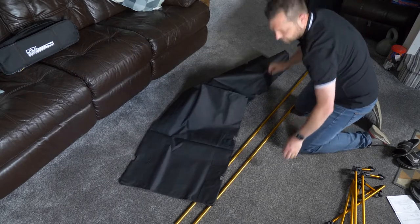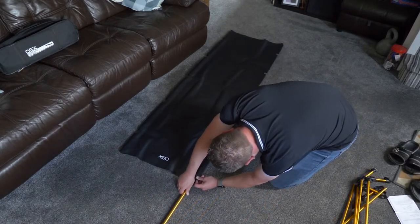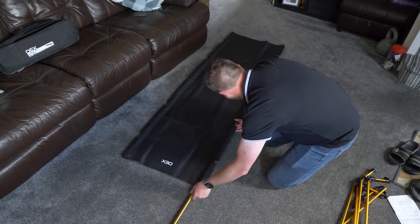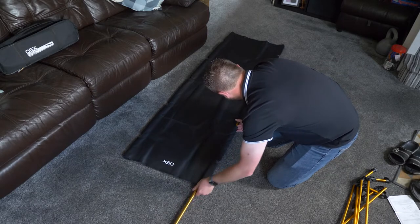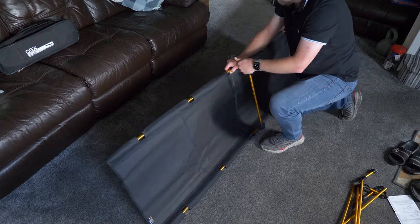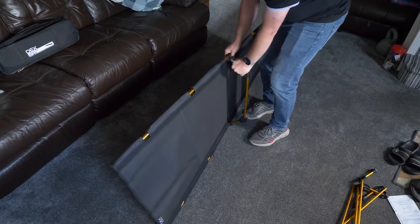Comprising two aluminium poles that form the sides of the bed and slide into the canvas bed surface, there are five aluminium legs that click together and then clip to the side poles.